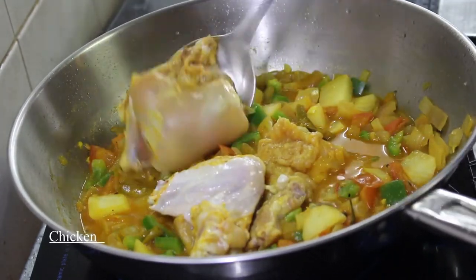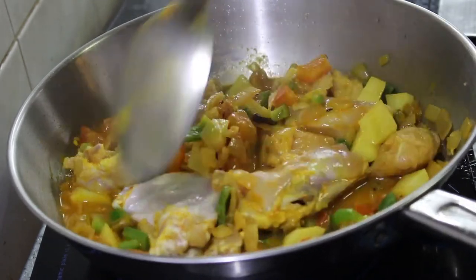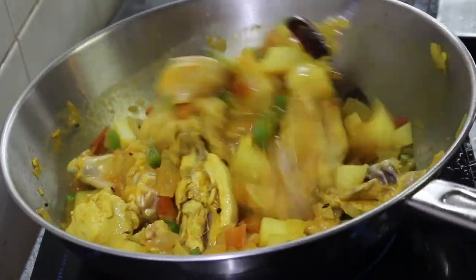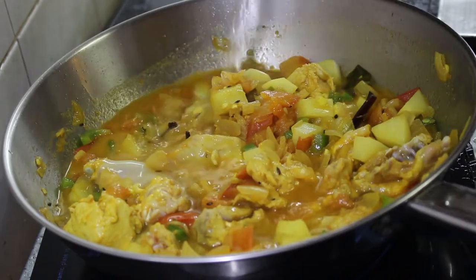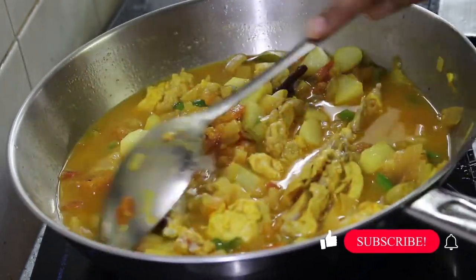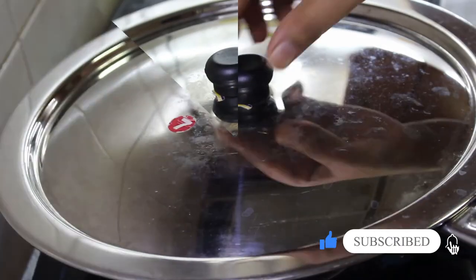We have to cook the chicken through and we will cook it out. We will make it a little bit. Then we will cook our chicken for the final stage.